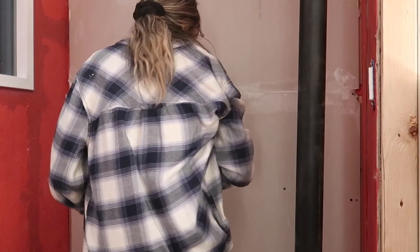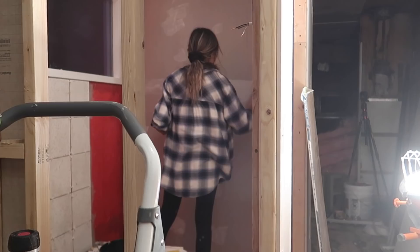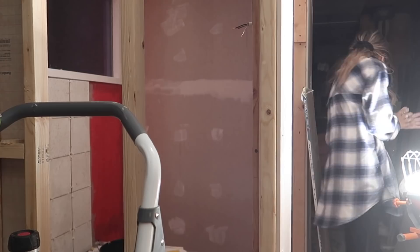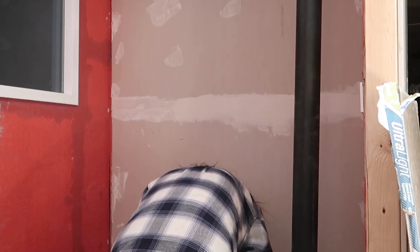I realize everybody in my group has a specific skill — Lindsay with electrical and plumbing, Jess with drywall — and now I am determined to make tile my thing. Look at her go! Do you guys remember when I was doing drywall and it took me a week and a half to do one wall? It just took this woman six hours in total to do basically my entire bathroom.